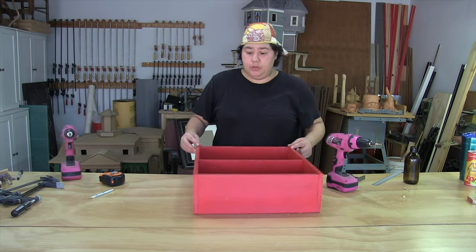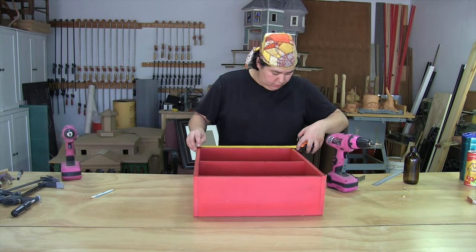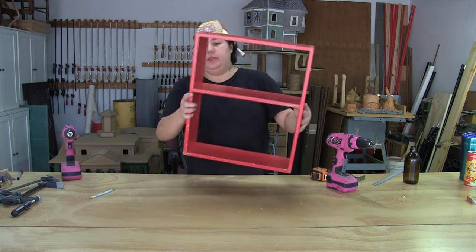I'm going to take my measurement so I can cut my back. I'm cutting up a piece of eighth-inch thick Luan, and I'm going to deduct an eighth of an inch just to make sure the back tucks in a little bit. Let's get this filled, set aside, and move on to my back panel.